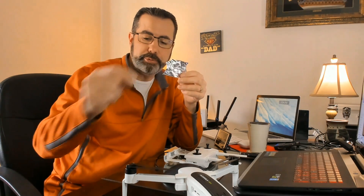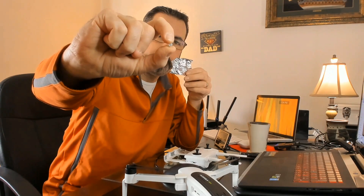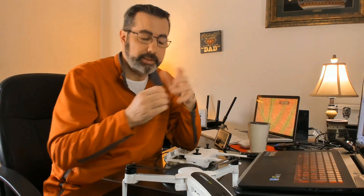One thing I thought was really brilliant — because it was just so simple — is somebody took a piece of aluminum foil, tore a little piece off, balled it up, and pushed it over top of the two pins. It's brilliant. It's easy. It's simple. It doesn't damage the pins. The only thing you want to make sure is that you go over those two pins and don't touch the ones beside them, and you're fine.